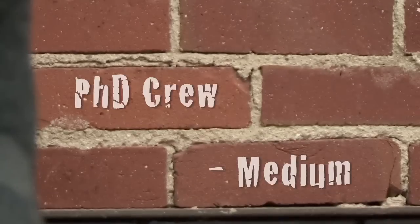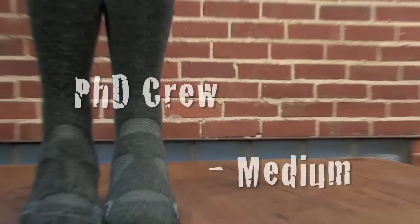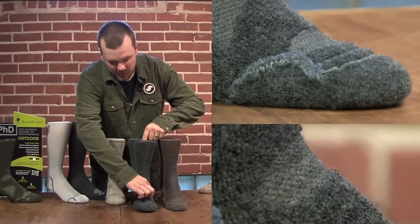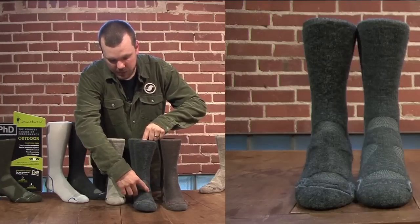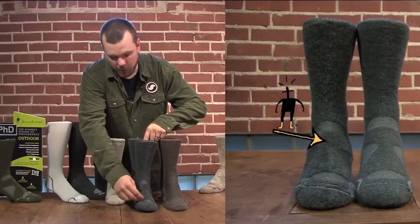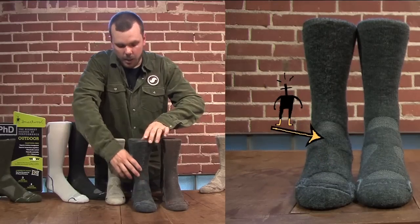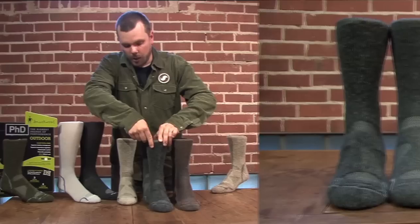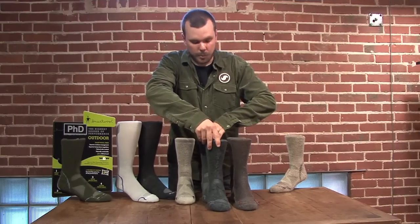Our PhD Medium Cushion relieves material out of the high-bunch areas and provides ventilation and breathing zones on top of the sock, but still has a good amount of padding and cushioning over the top of the lacing and up through the shaft of the sock, providing good support and cushioning against a boot.